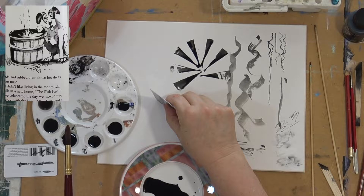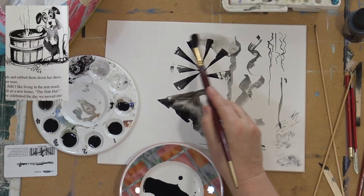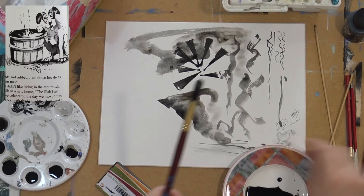You can use many different surfaces for pen and ink. Here I'm working on a piece of card. Stretched watercolour paper works quite well. I'm deliberately making a mess here — I'm just showing you the way the water interacts with the ink.